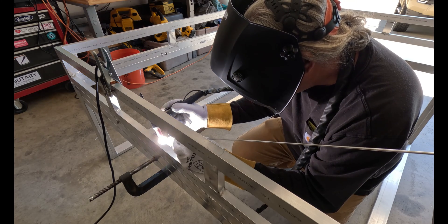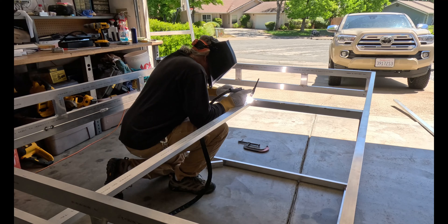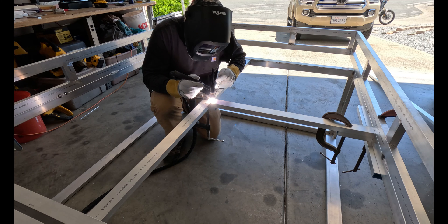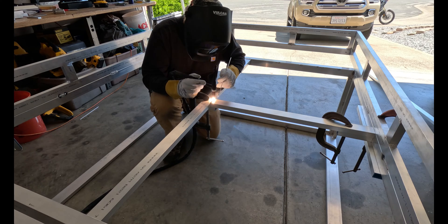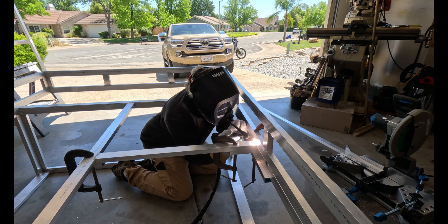Now we're going to work on the bed supports. We're going to run a one inch by two inch tube from the front to the back of the lower box and weld that up. We'll also run a support over to the side and weld that up too.